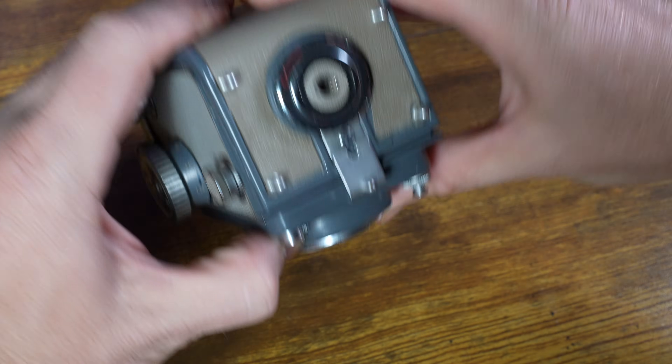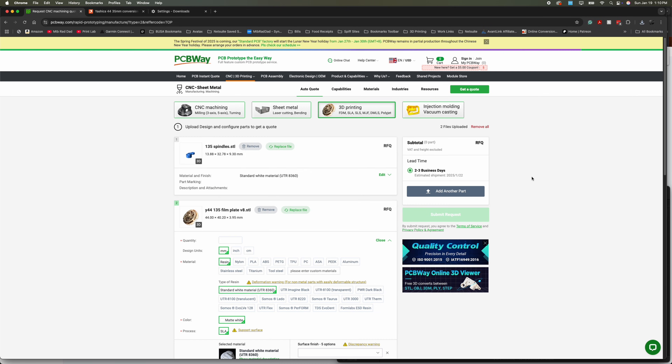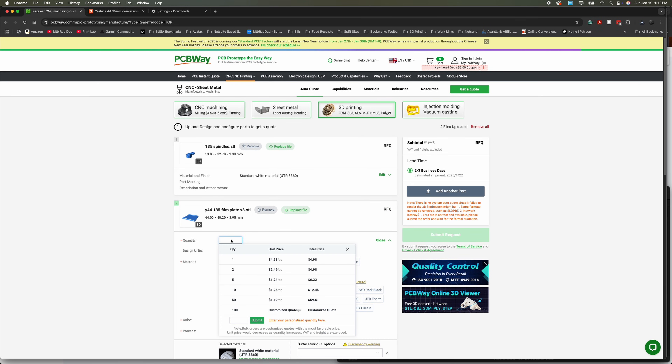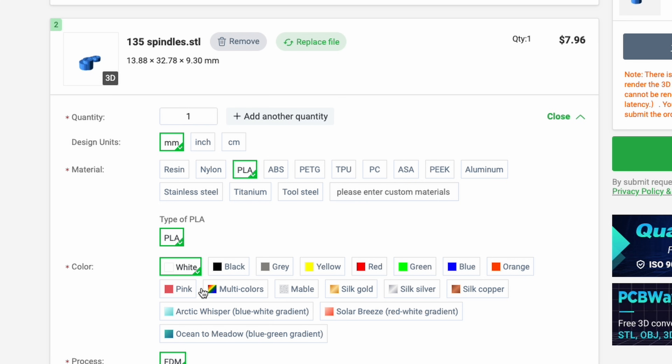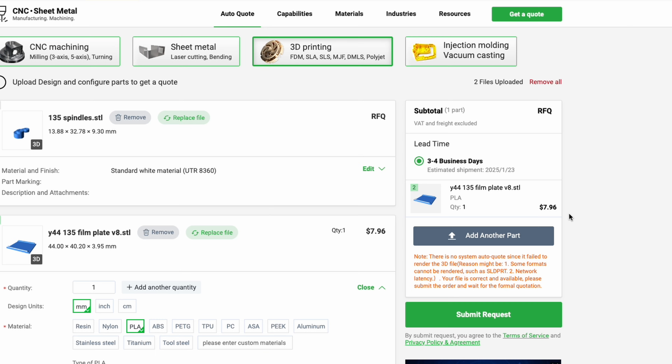Reset it to one. So if you found this video and you don't have a 3D printer but you want to convert this over to 35 millimeter film, you can use today's sponsor PCBWay. You can go directly to their website, upload the files, and tell them how you want it printed. I would recommend going with ABS, PETG, or PLA. It's super easy and it won't cost you a ton of money. Thank you to PCBWay for sponsoring today's video.